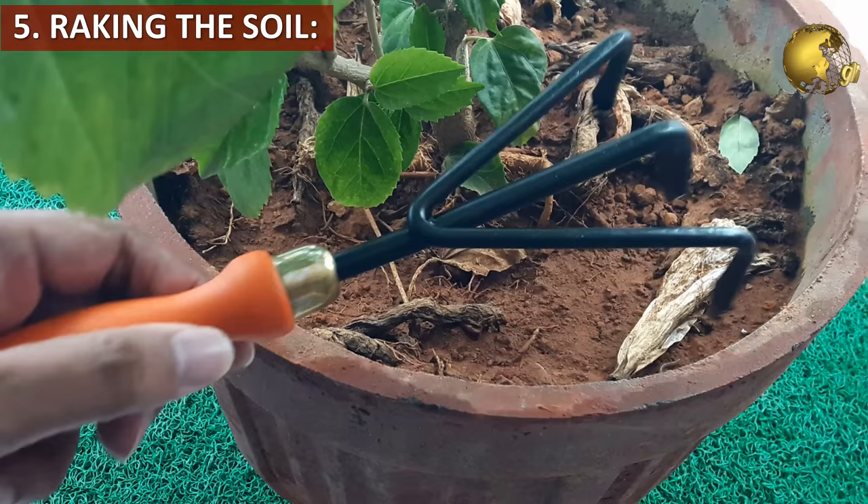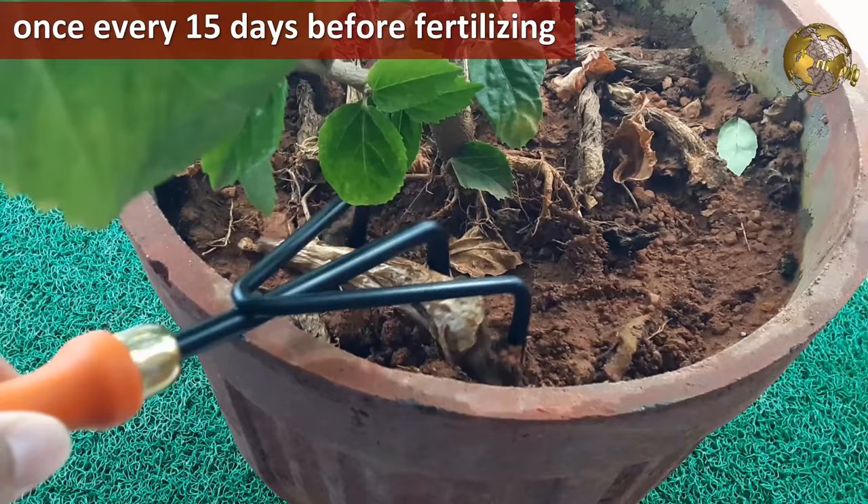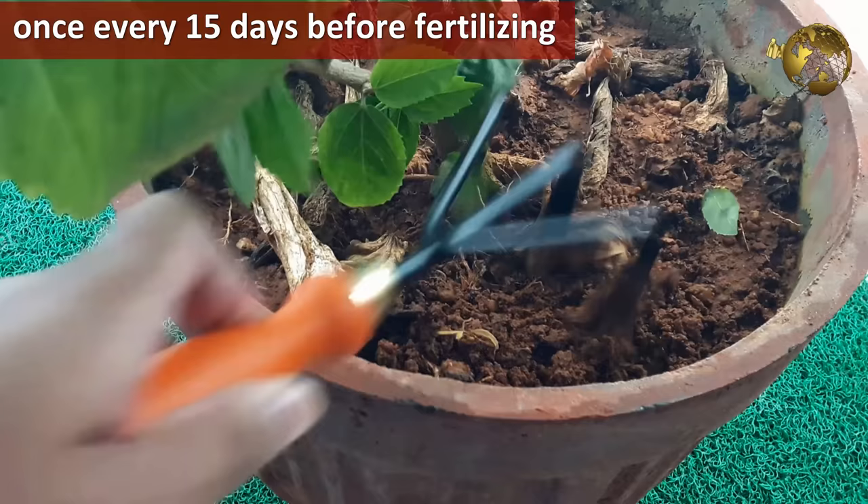Tip 5: Raking the Soil. This is an important step before applying any fertilizer or manure to your plant. Raking the soil is recommended once every 15 days — rake the soil first and then apply your fertilizer.